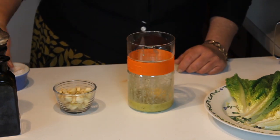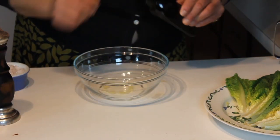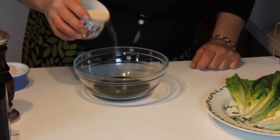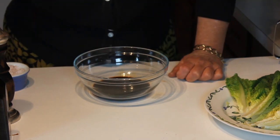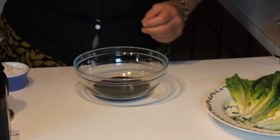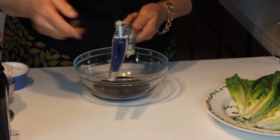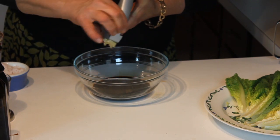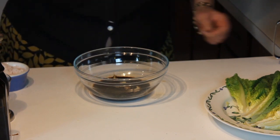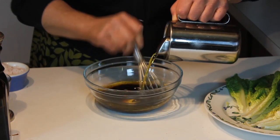Balsamic vinaigrette is excellent. It's balsamic vinegar, two to three tablespoons of sugar, fresh cracked pepper, a little bit of salt, two to three garlic cloves through the press, and extra virgin olive oil — whisk well to combine. That's a really good all-purpose salad dressing if you have a little bit of a sweet tooth. It's awesome.